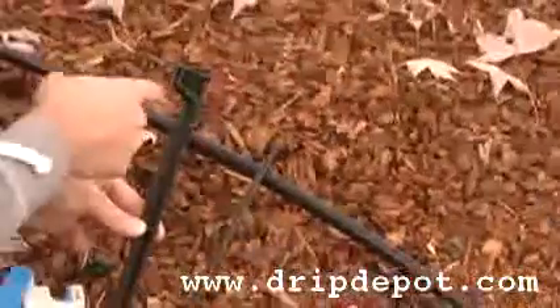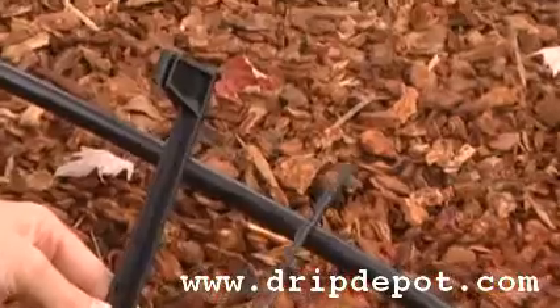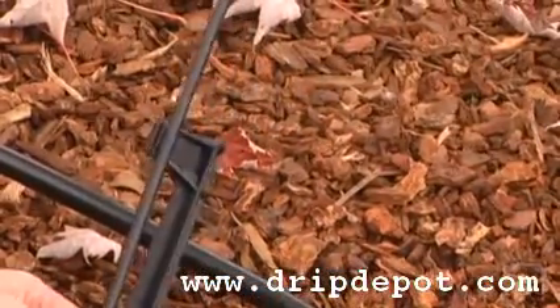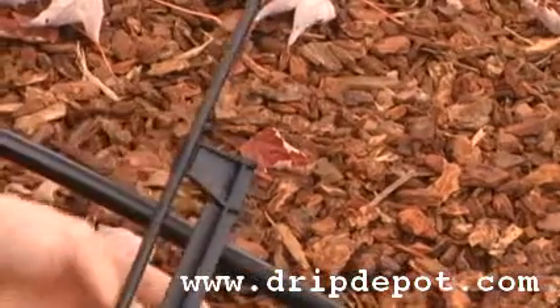The rigid riser holding stake has a slot on the side that you're going to push the rigid riser into. Once pushed into the slot, the rigid riser is securely fastened into the rigid riser holding stake.